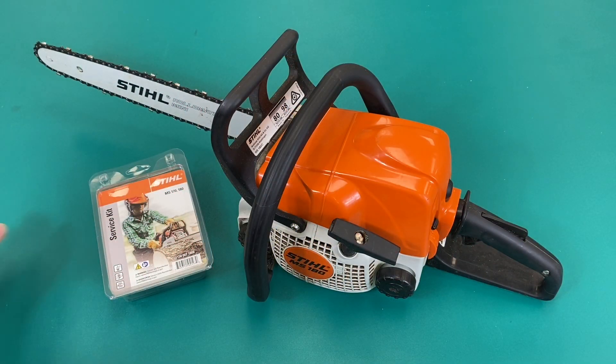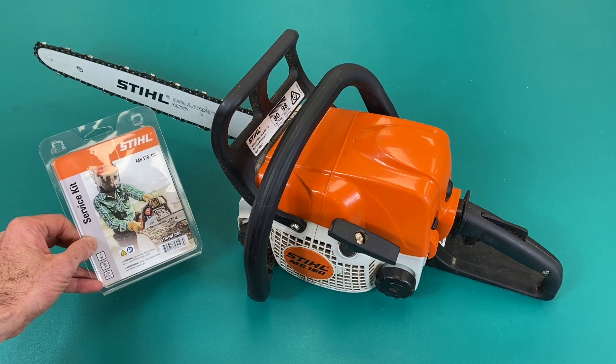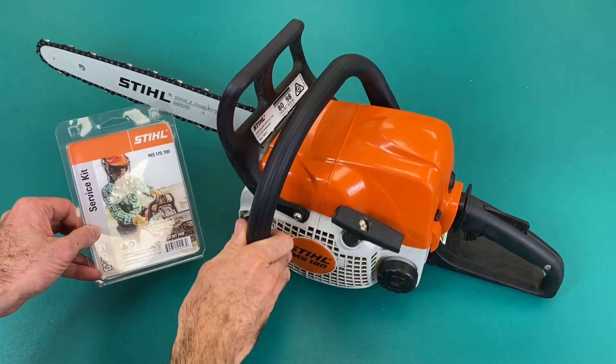In this video we'll be having a quick look at how to install the service kit, in this case on the MS180.